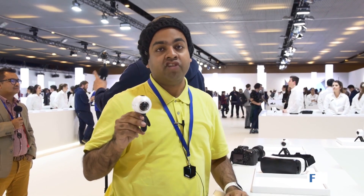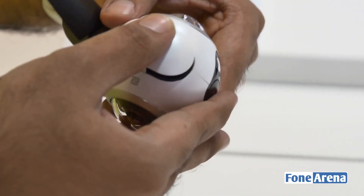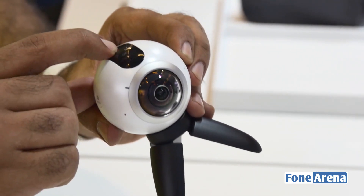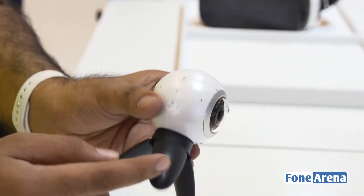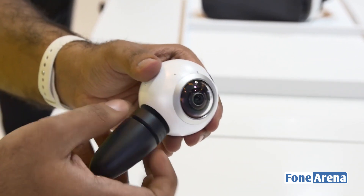This camera has a micro SD card slot and a micro USB port — that's the flap here. It also has NFC, as indicated by the symbol. It has a 360-degree field of view, a record button for capturing footage, and a Bluetooth button to pair and transfer content to your phone.